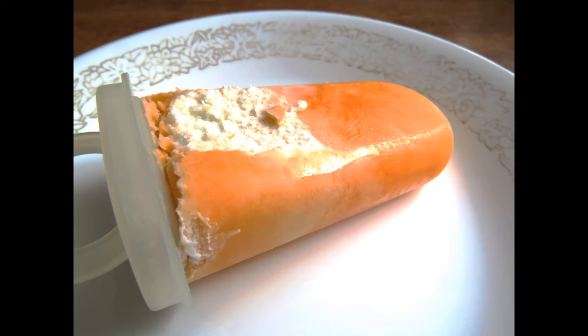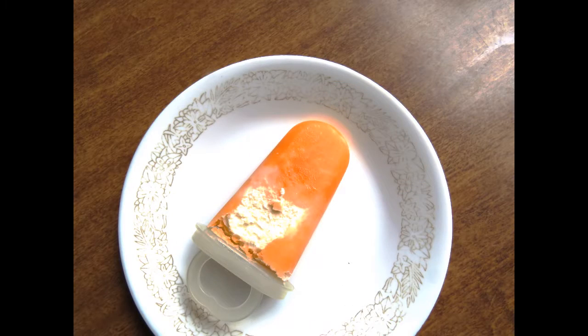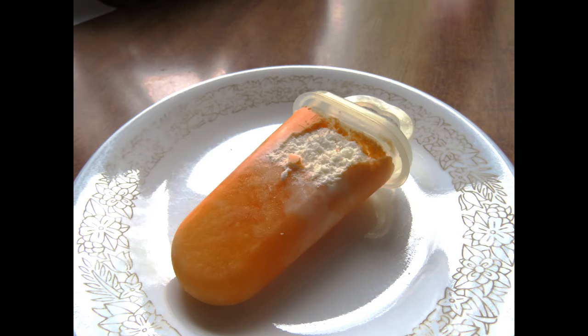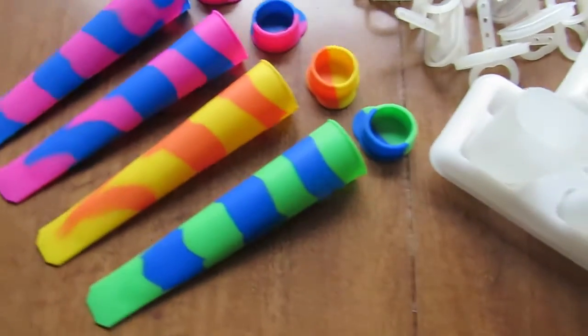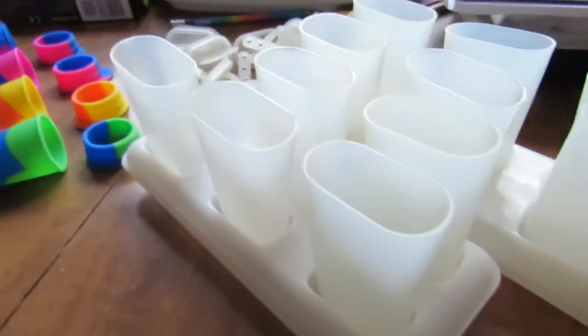So how do we really get started? We definitely want to get started — oh, just look at how good these turn out. We really want to get started by making sure that we have something to pour these into to freeze them in molds. A paper cup will definitely work. I've seen people even use plastic yogurt cups, and I happen to have these which are literally meant just for making popsicles.